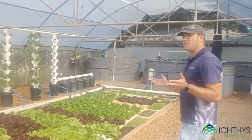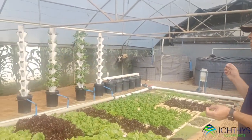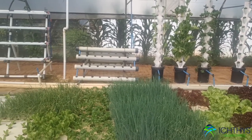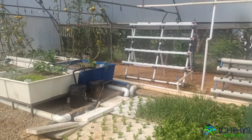So what is aquaponics and what is the difference between hydroponics and aquaponics? Here is our training and development center — this is where we do research into new crops, different varieties, and growing methods. In aquaponics, we typically incorporate a number of different grow methods into the mix.